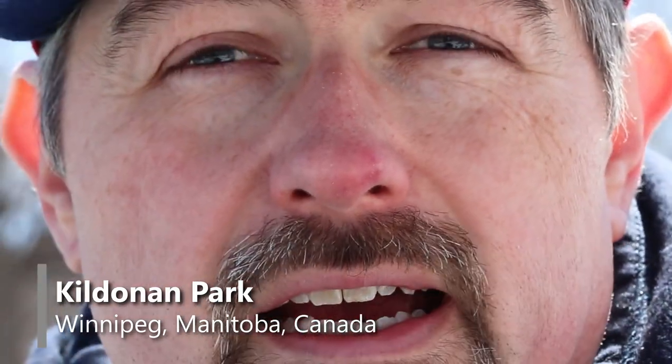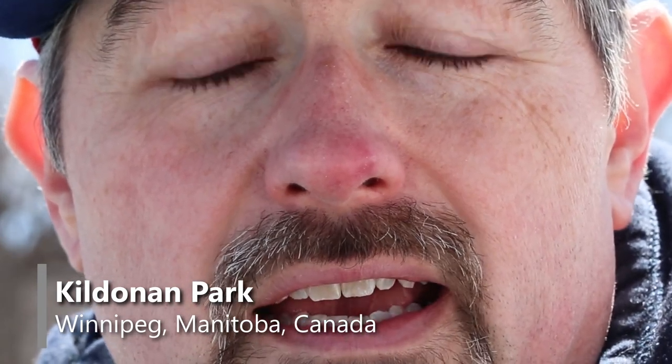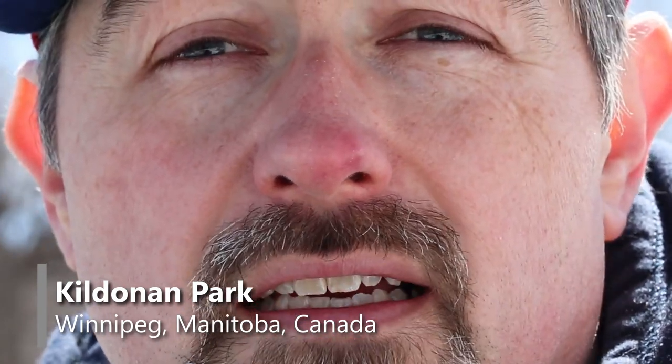Hey folks, it's Mike. Today I'm at Kildonan Park in Winnipeg and I'm going to be testing a few of my telephoto zoom lenses. I've recently upgraded and just want to compare the new lens versus the two old ones, although the new lens is really a used lens, so it's old but new to me.